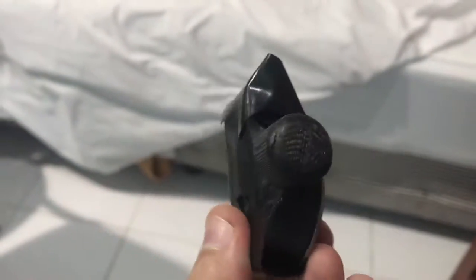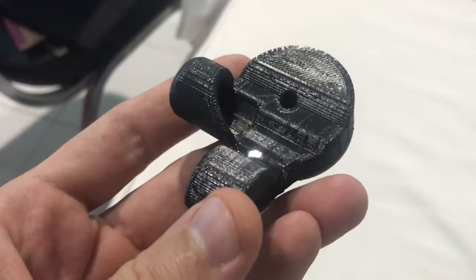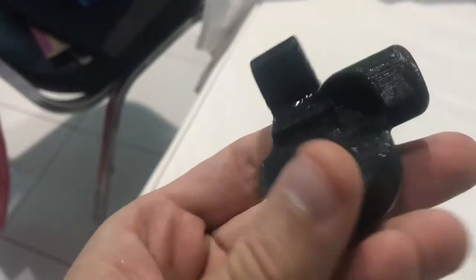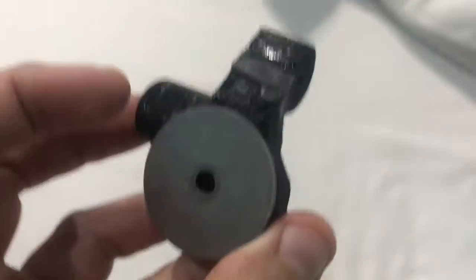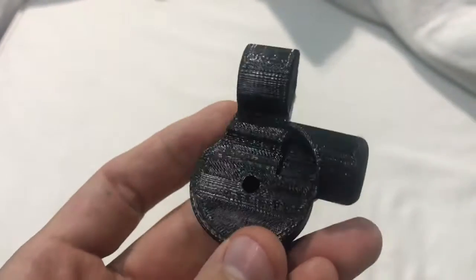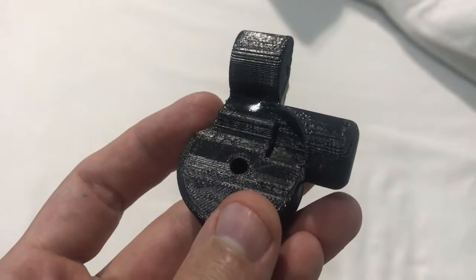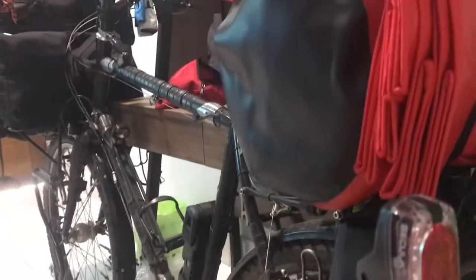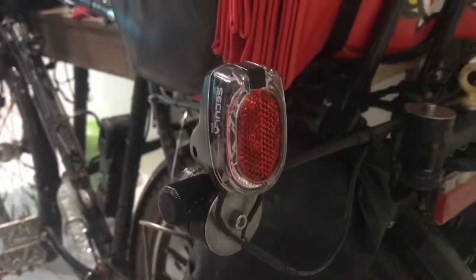We'll give it tonight and see how we did. The next day — yeah, it looks pretty good to me. I gave it a little push, pull, and twist, and it's not breaking on me. Fantastic. Let's put it back on the bike, and there we go — life goes on.